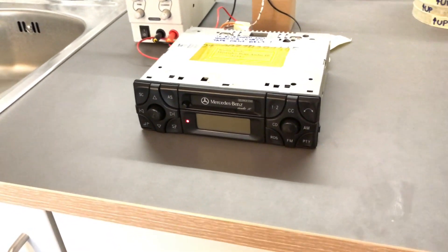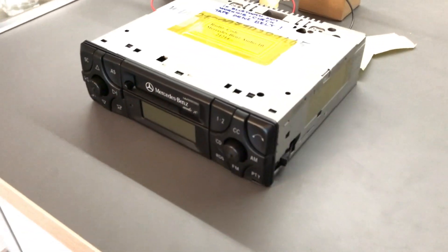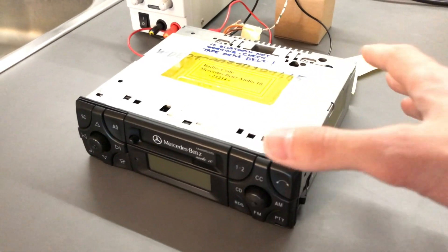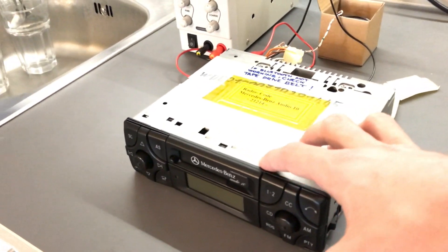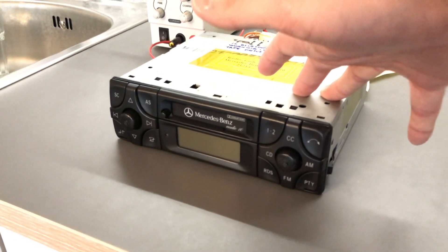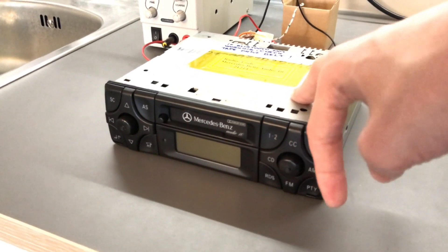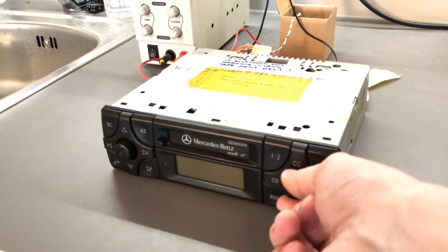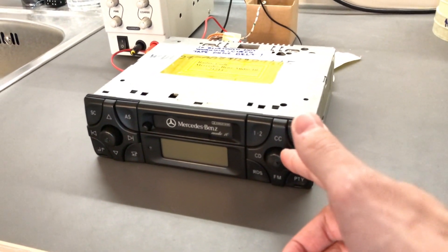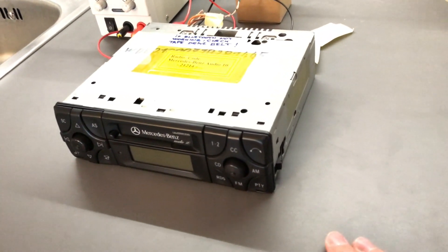Alright, so in today's video we're going to be looking at the latest embodiment of my newest vice, and that is putting Bluetooth in old car stereos. This here is an Audio 10 CC — it's the BE3200 model, the one that has the second joystick on the right side. The 3100 doesn't have the second one, it just has an RDS button.